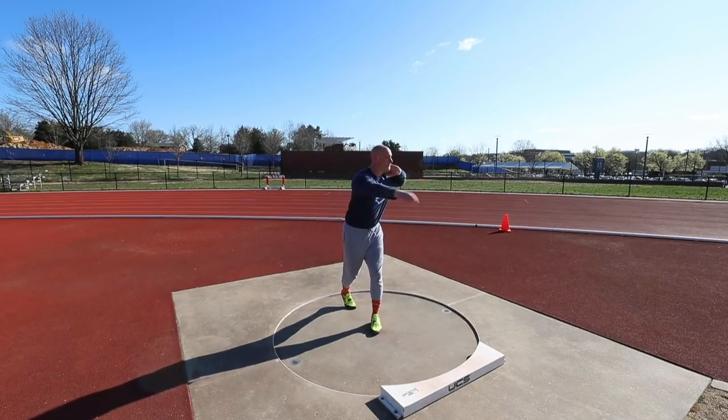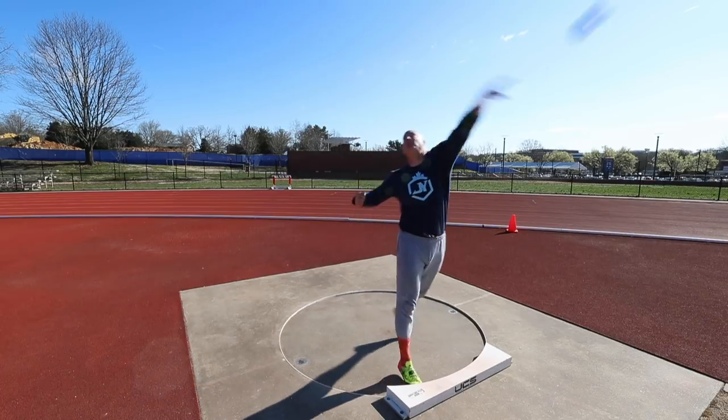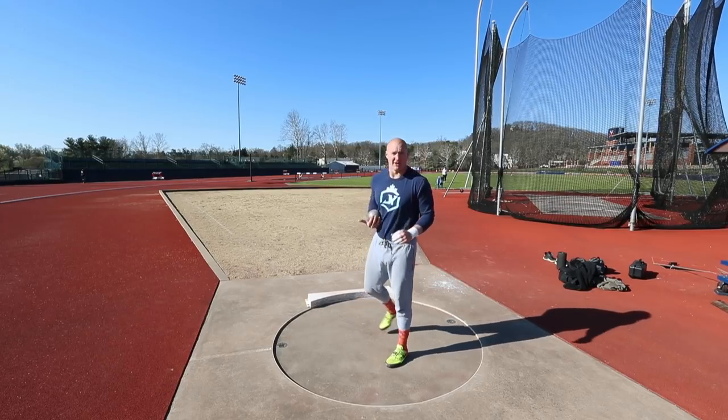Moving on to a walk-through South African — just stepping into the middle, trying to feel a bit more momentum going into it. Thinking about the same things: hand position, level shoulders, get my right foot down.